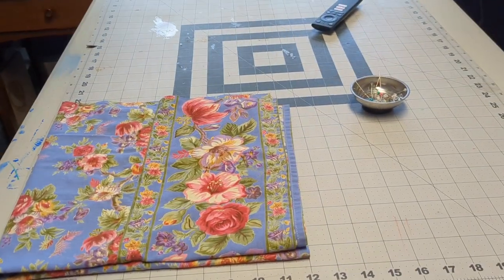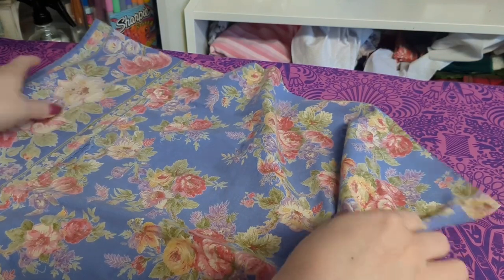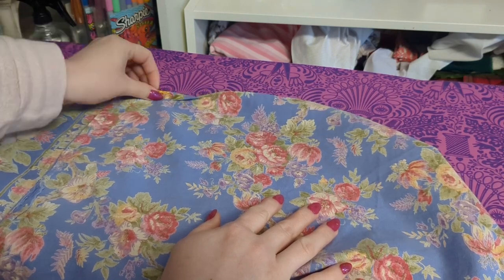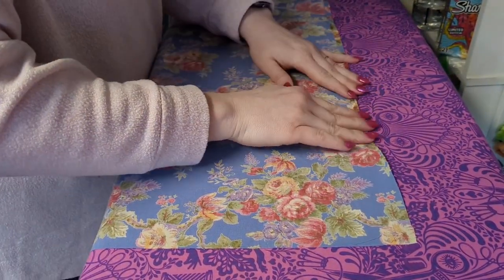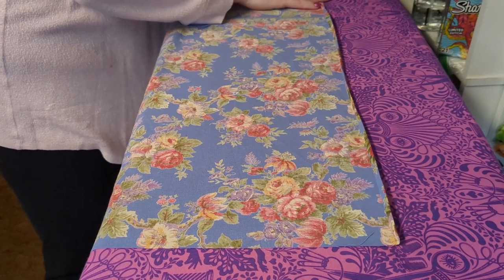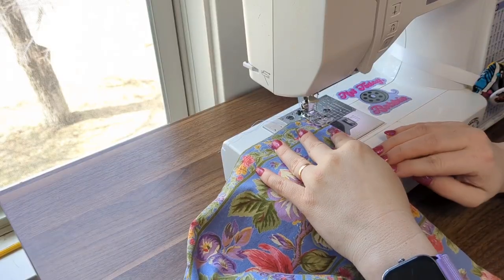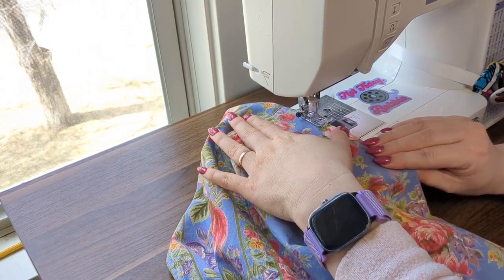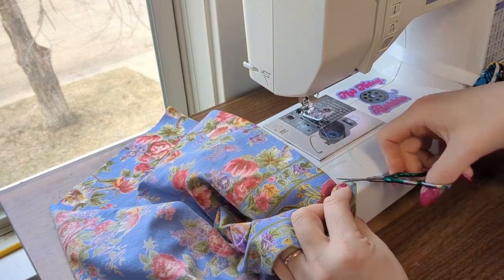Now we're going to move on to the skirt. I have two raw edges on my skirt — the bottom is finished because I kept the beautiful border — but I need to turn under the sides by a quarter of an inch, then turn it under again, and then stitch all the way down. If you have any raw edges, that's what you're going to do: turn under a quarter of an inch and press, then turn it under one more time, press, and stitch. This keeps your raw edges from unraveling. When I'm using thrifted fabrics I like to keep as many finished edges as I can because I really hate hemming, but sometimes you've got to do it. Run that up both sides using about a 3.5 stitch length — the rest of the project uses a 2.5 stitch length.